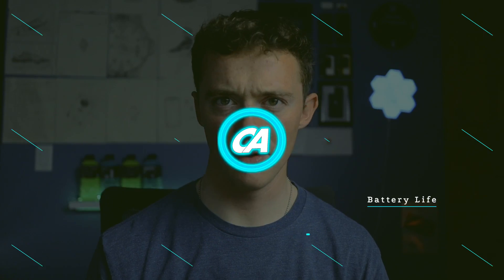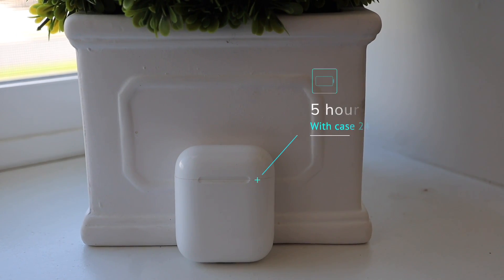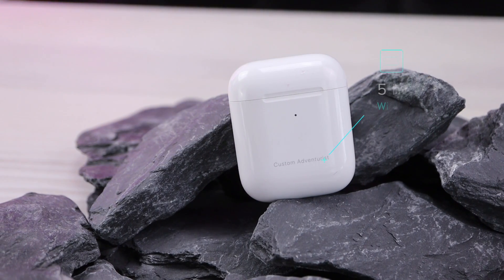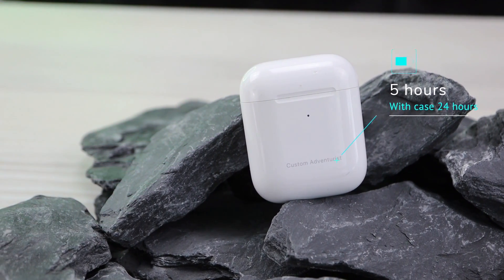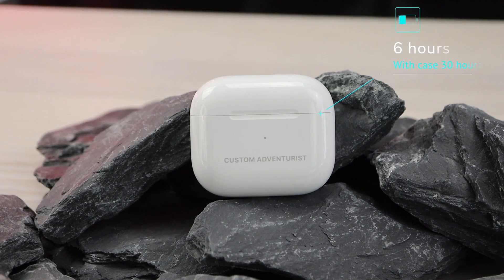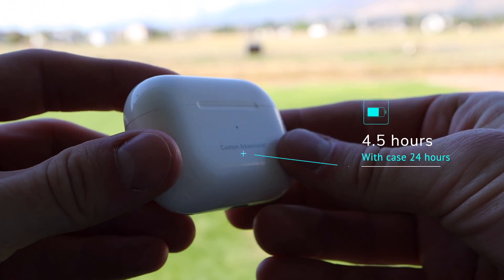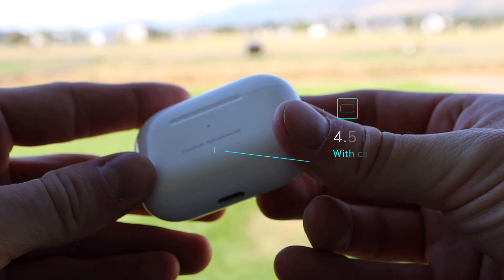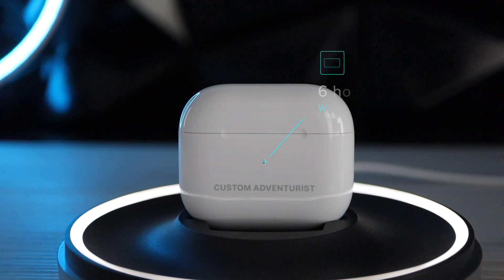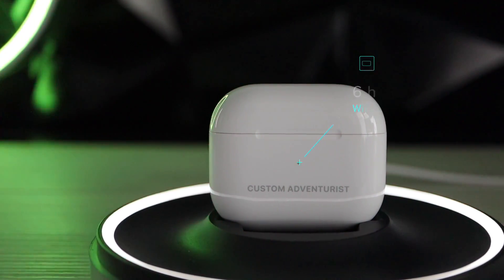Let's get into the battery life. The AirPods Gen 1 have five hours of listening with 24 more hours with the case. The AirPods Gen 2 also have five hours with 24 more hours with the case. The AirPods Gen 3 have six hours of listening with 30 more hours with the case. AirPods Pro have 4.5 hours of listening with 24 more hours with the case. AirPods Pro Gen 2 have six hours with 30 more hours with the case.